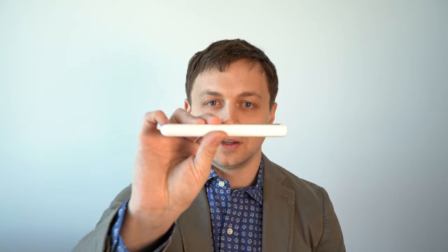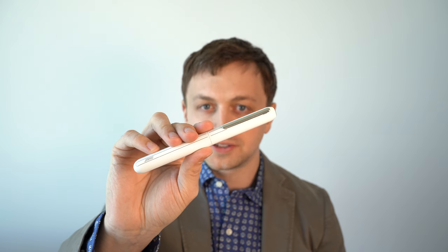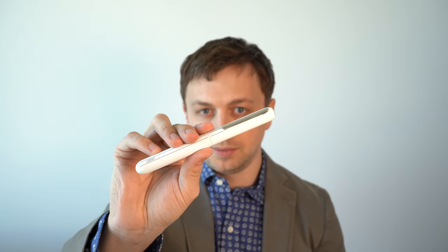In this video, I'm going to be reviewing the Lamy Dialogue 3 Fountain Pen. I'll go over the specs, I'll do a writing sample, and I'll tell you what I like and don't like about the pen.